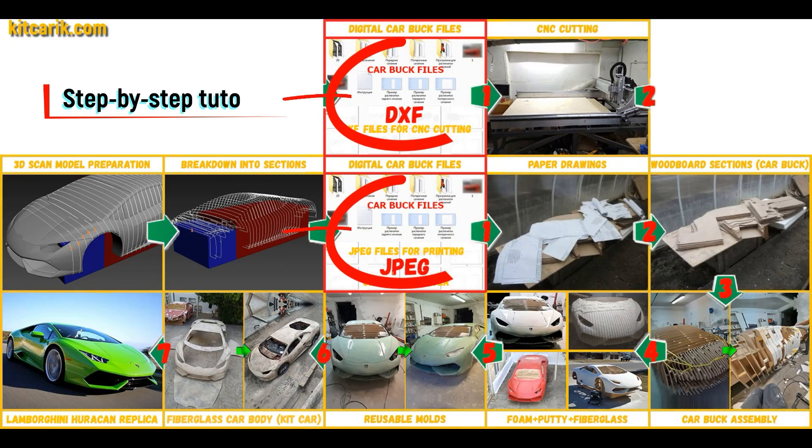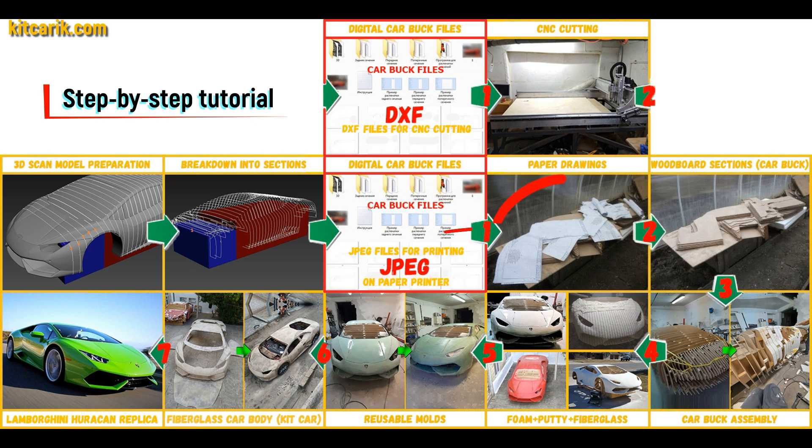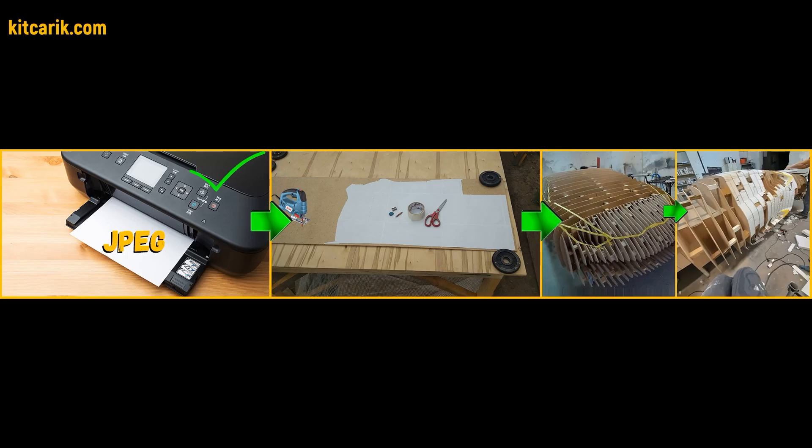Then I saved the digital car body buck sections in JPEG and DXF format. These digital car body buck files need to be printed on a regular paper printer — you can use absolutely any paper printer.